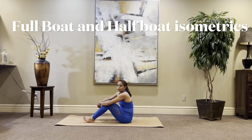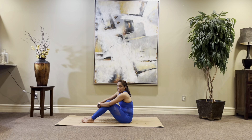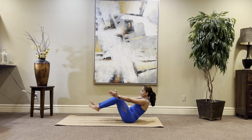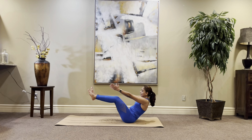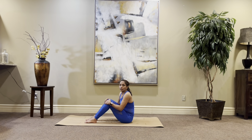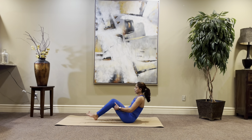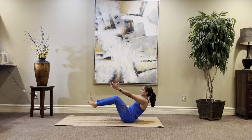In the next exercise, we're going to be doing a half boat and a full boat — each one holding for 30 seconds. For a full boat, you're going to be sitting tall, knees hip distance apart, hands out to the side. Lean back, feet up, and bring your hands out to the side. If you have the flexibility and strength, you can straighten out your knees as best as you can. When you're ready, go for a full boat for 30 seconds. Here we go — bring back, up, and hold and breathe.